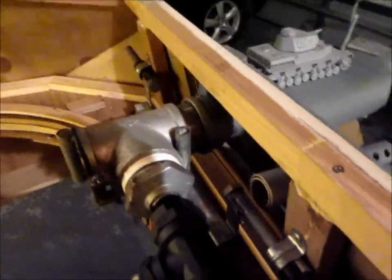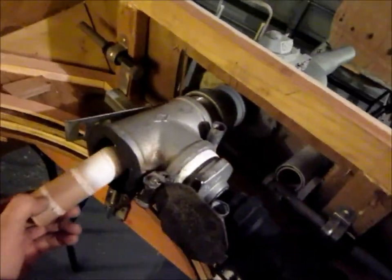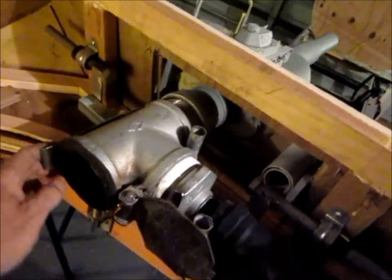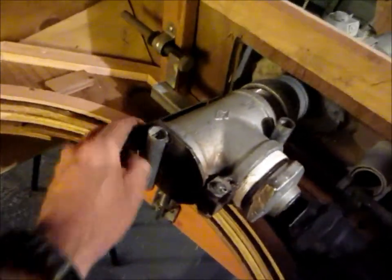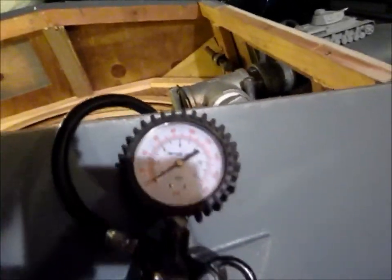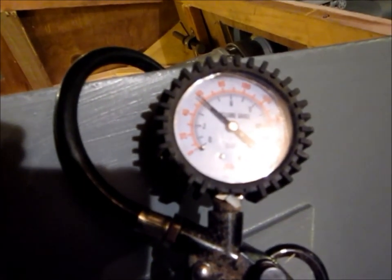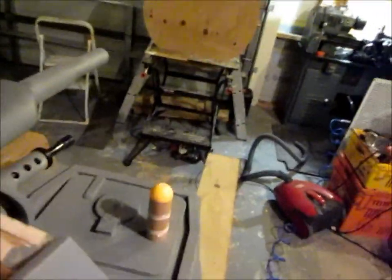I certainly wouldn't like to be anywhere near it when it actually went off. I have run this easily up to 6 bar but because I'm inside I'm not going to go that far. And here we go again.